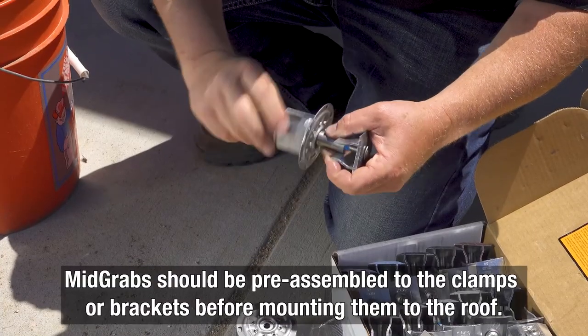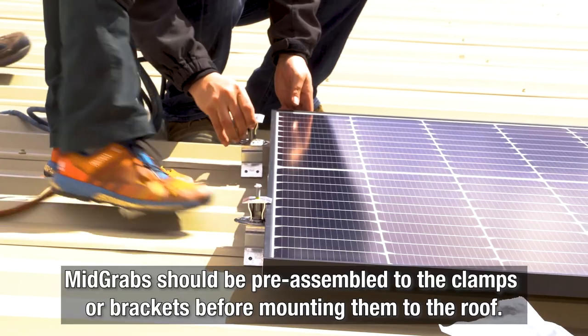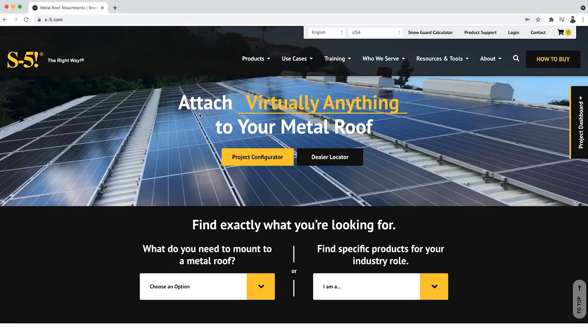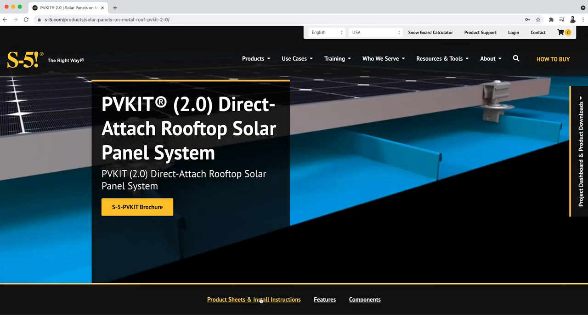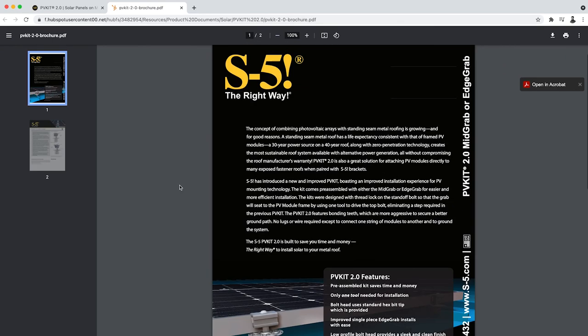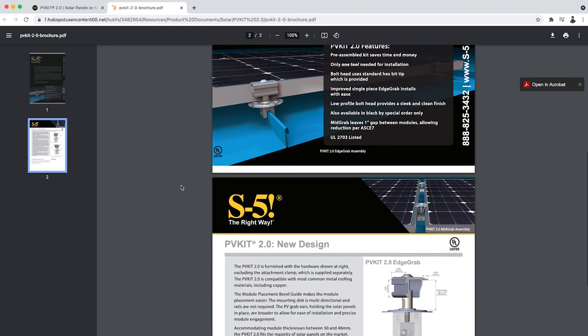For a mid grab standoff assembly, the PV disc and mid grab standoff assembly should be mounted to the clamps or brackets before mounting the brackets to the roof. To check out the full installation instructions, simply go to the PVKit page on the S5 website and download the installation instructions guide. You can also learn more about the PVKit 2.0 through the product brochure on the same webpage.